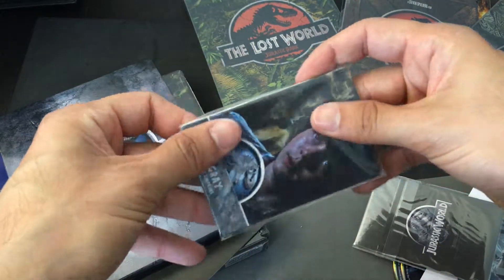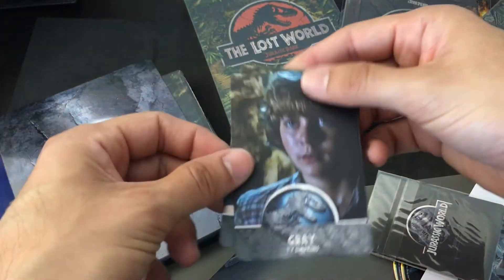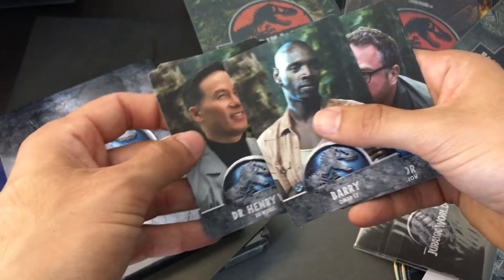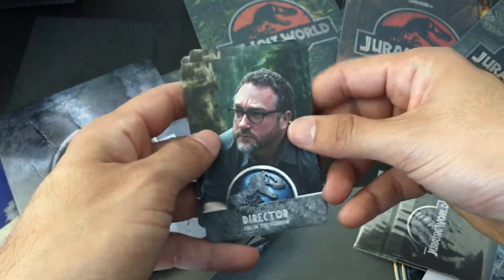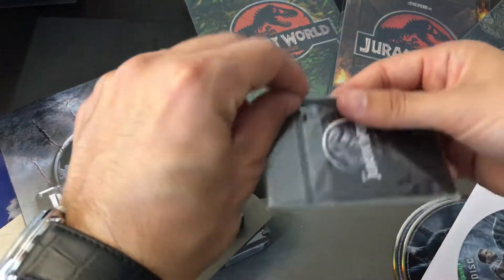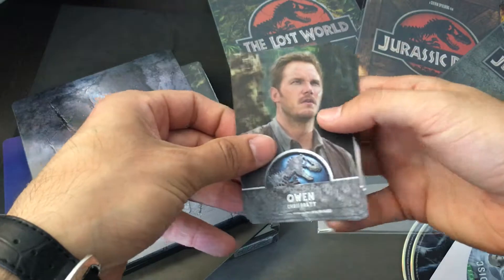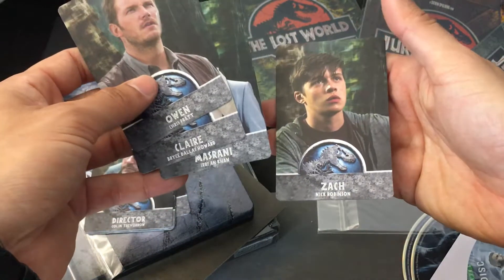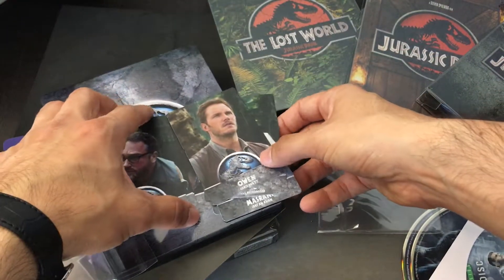Then we've got some character cards. Here we've got the Gary character, we've got the Henry Wu character — the main driving force of all the synthetic dinosaurs — Barry, we've got the director right here, Colin Trevor. And then the other packet: the Owen character, the Chris Pratt character, Claire, Ronnie, and Zack. Pretty cool character cards. It'd be nice to see some dinosaur character cards — another little pack of dinosaur cards — but that's not bad.